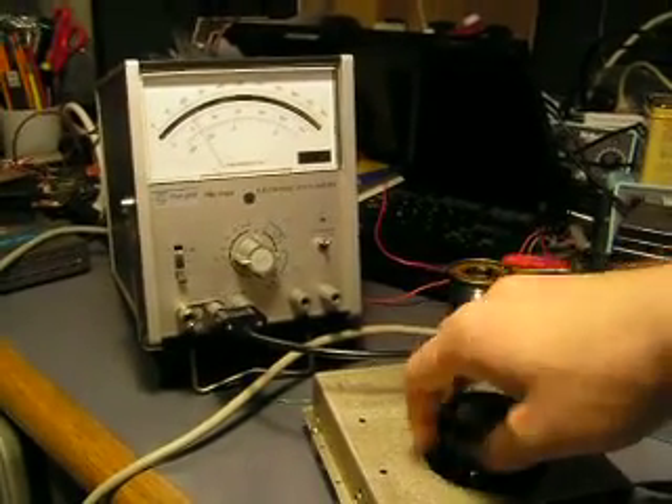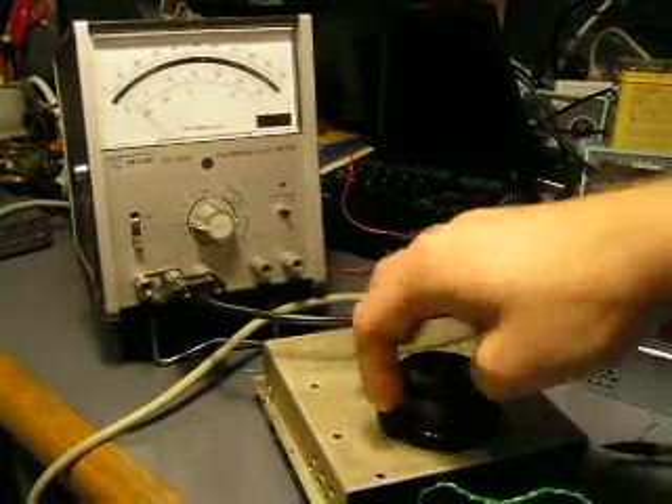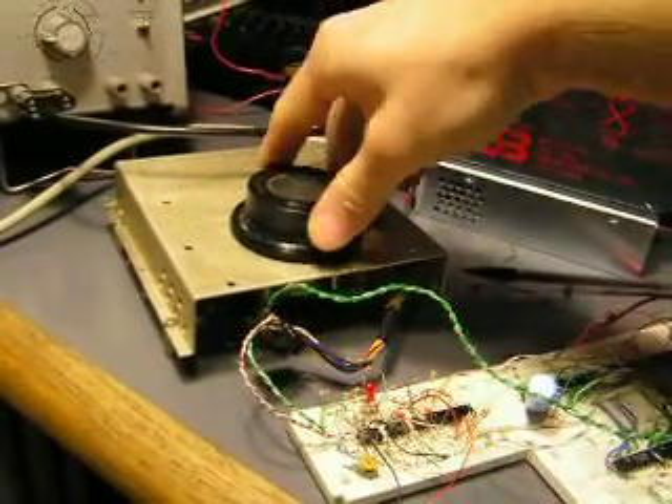I'll just bring it back down to zero, and you can see that it locks on the other end of its travel as well. It's very slow in the way I've got it set up right now to get to one end of the scale, but there it is.